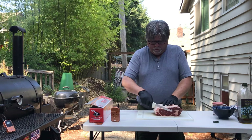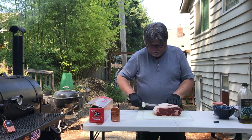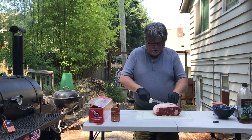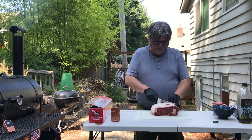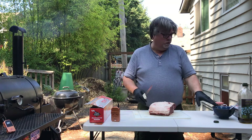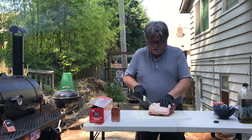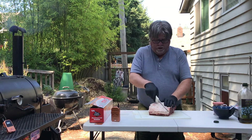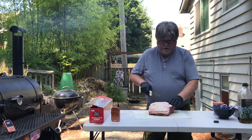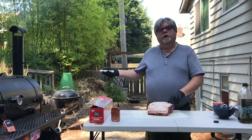What we're gonna do first is just score through this fat. There's not a lot of fat on here, but let's score through it because we're going to apply an herb rub and then just my standard seasonings for prime rib, which are salt and pepper, a little garlic powder, and that's it. This is just gonna give us a nice little crust and a nice little top.